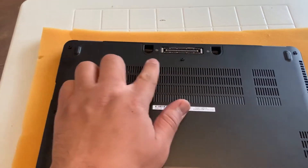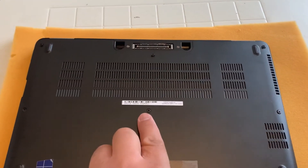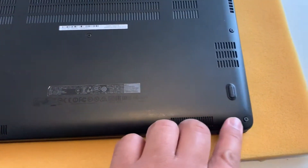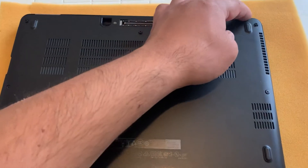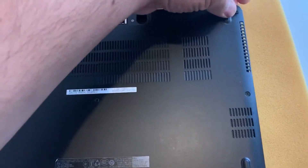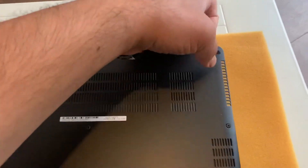Turn the laptop on the other side and remove all these screws as shown here. Then put your finger in the top right corner and try to unclip and get grip to unclip the back casing — and just like this it will come off.